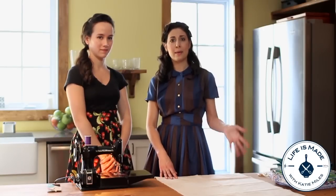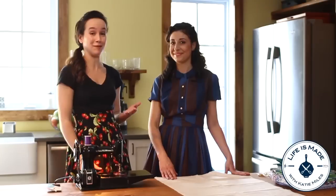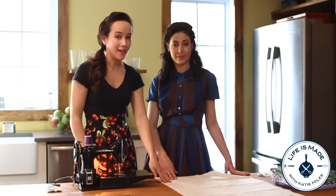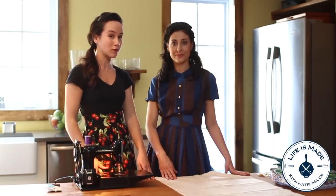People these days are always talking about upcycling. Upcycling, for those of you who might not have heard of it yet, is when you take something from around your home that you might be thinking about getting rid of and repurpose it into something new. Katie is really good at coming up with these ideas and she has figured out a way to take a pillowcase and turn it into a reusable grocery bag.